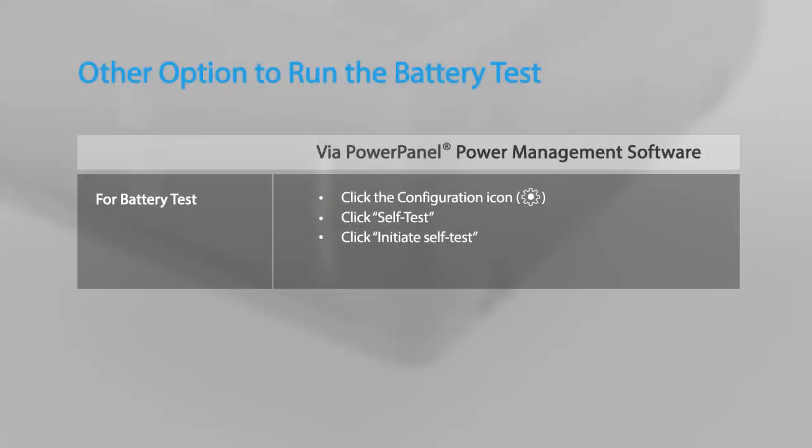You may also run the battery test by using the PowerPanel power management software.